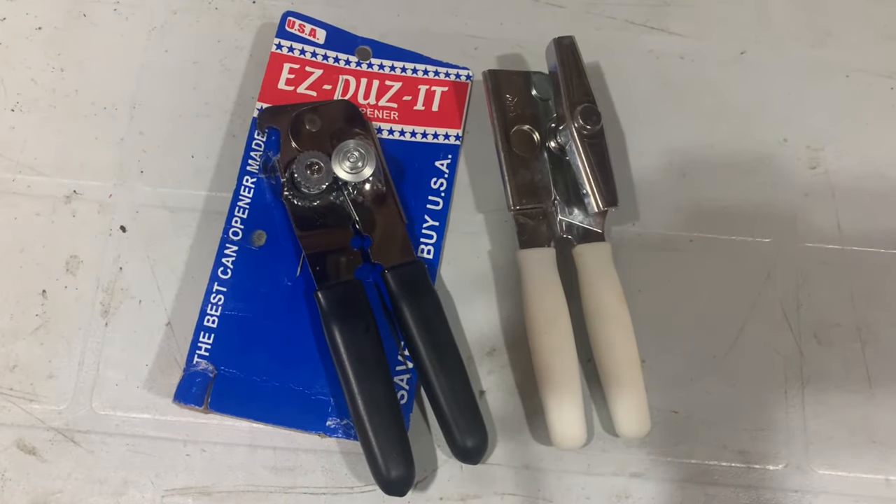All right, we're all set up here and we're going to take a look at the Easy Does It Can Opener and its Chinese cousin, the Swing Away Can Opener. There's a little story behind all this and I just wanted to let you know.